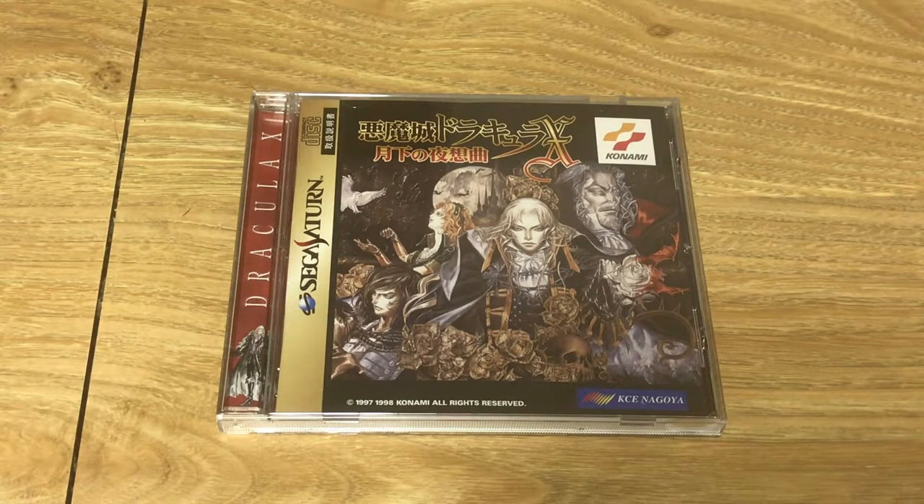It's a really neat game. If you're playing Symphony of the Night for the first time, I'd recommend the PlayStation version since it performs better and has less load times. The Saturn version is only in Japanese, so it's tough to navigate if you don't read Japanese — though Maria's story has no text, so you can get through that without knowing the language. But if you're a Symphony of the Night fan, it's definitely worth giving this version a shot.